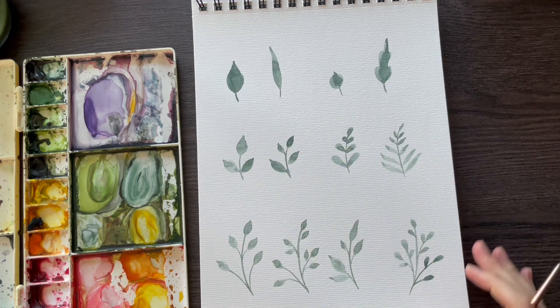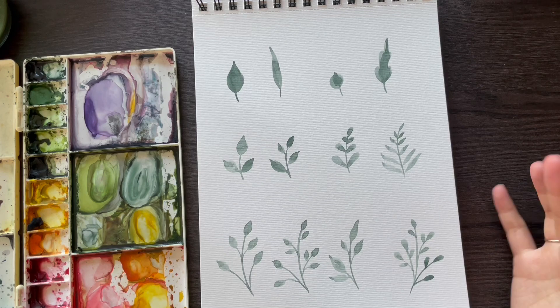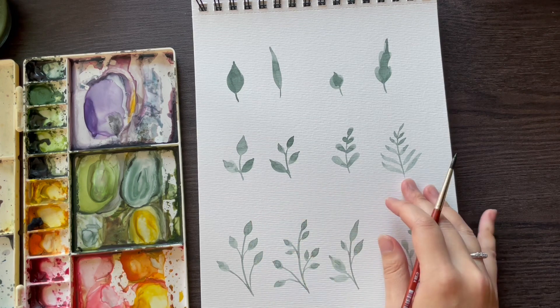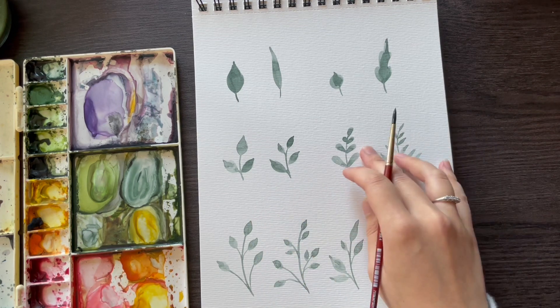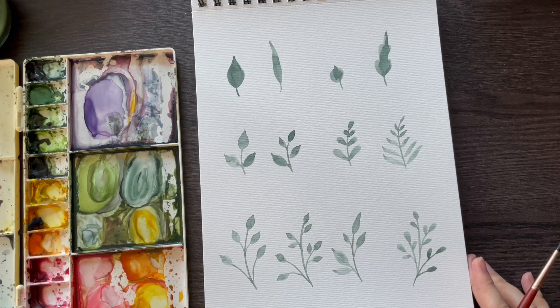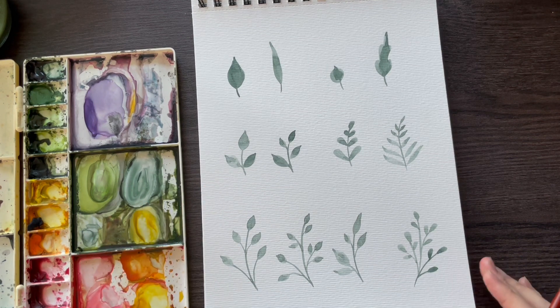We've got 12 different types of foliage, all painted using the same brush, achieved by varying the three elements we talked about today. As I've shown you, you can get very different looks just by varying the leaf endings you use — there are so many variations just by changing up those three aspects. Why don't you grab your paints, try some of these, and experiment to come up with new variations of your own? I hope you found this video useful. Please like and subscribe if you did, and I look forward to seeing you on my channel again soon. Bye!